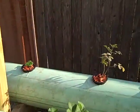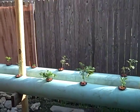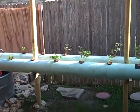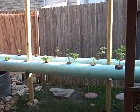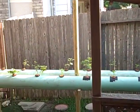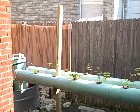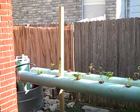Let me show you the structure in general. Two eight-inch sewer pipes on three posts that I put in the ground. I'm going to put some fencing on there to tie up tomato plants and also build a structure on the top to provide some shade cloth.